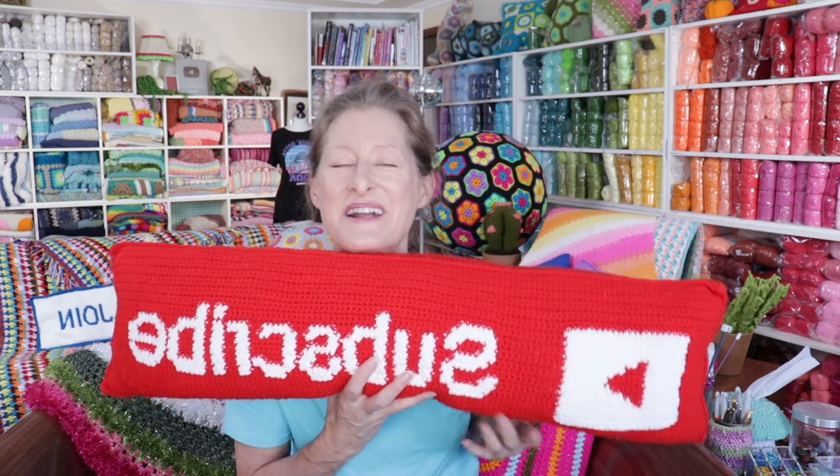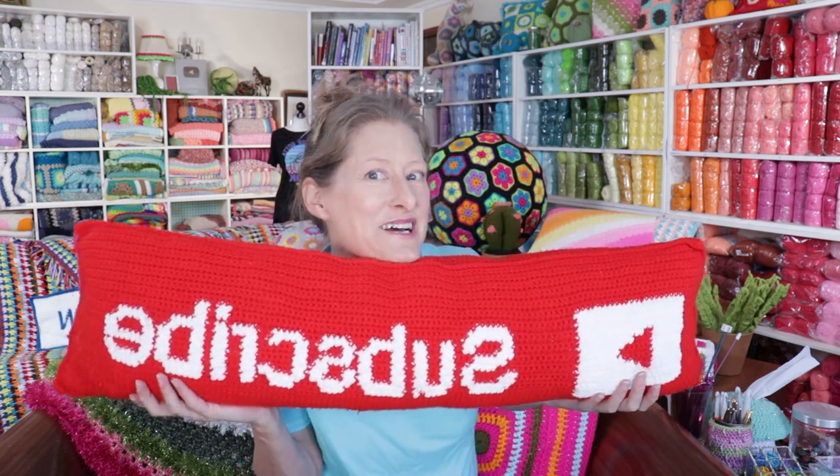Have you subscribed to this channel? Go ahead and hit this button under this video right now so you don't miss out on any more fun stuff just like this.